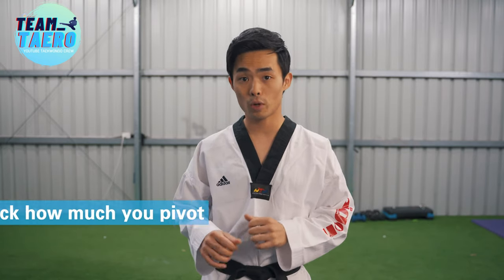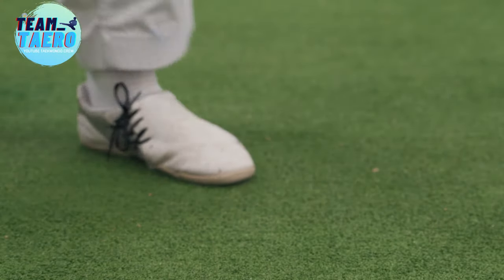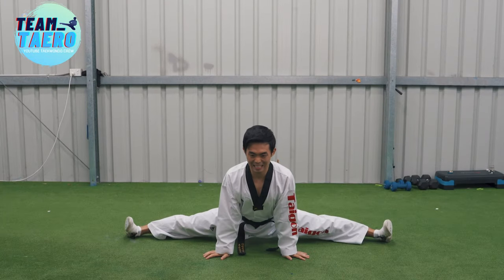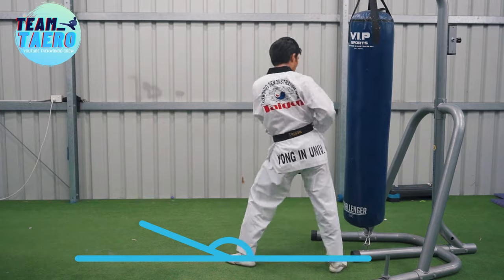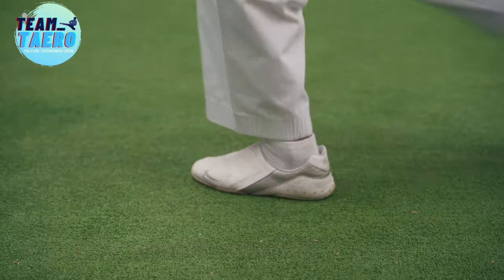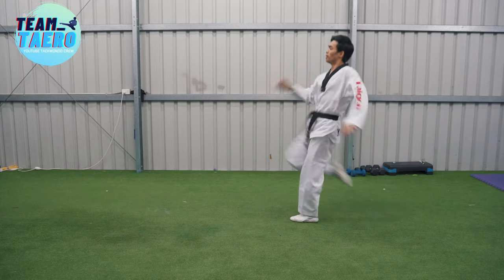You should check how much you pivot your supporting foot while kicking. Pivoting of the supporting foot will be different depending on how far you kick, how high you kick, and how flexible you are. Normally, the supporting foot turns about 120 to 160 degrees from the target when you do a single roundhouse kick. The foot will pivot less when we kick closer, lower, continuously, and are flexible.